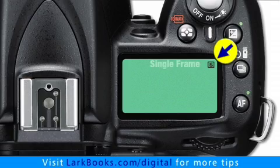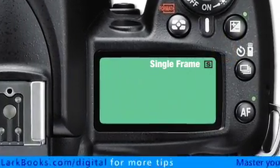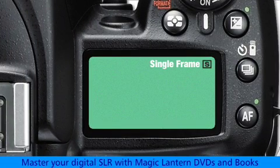The first choice is single frame. This is the mode you'll use most often. The camera takes one photo each time the shutter release button is pressed.